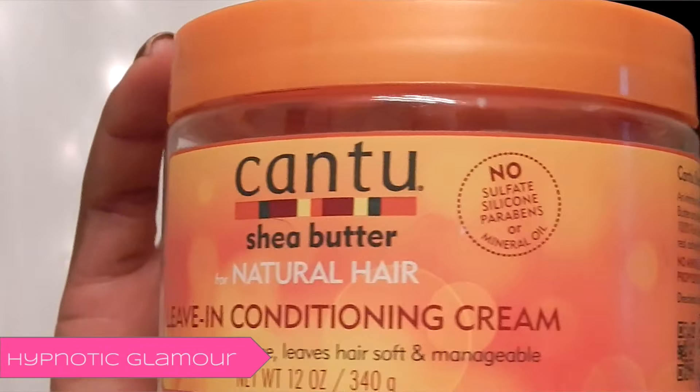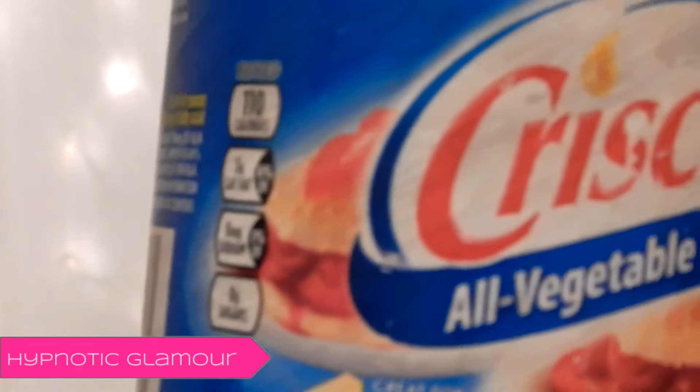After I've rinsed out the deep conditioner, I put in my Cantu leave-in conditioner and then I seal with Crisco.